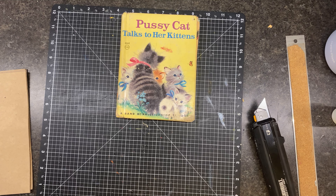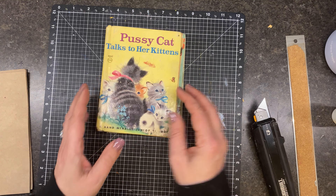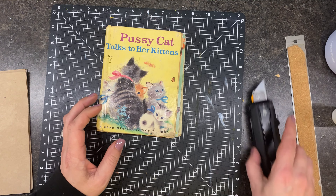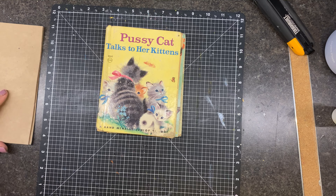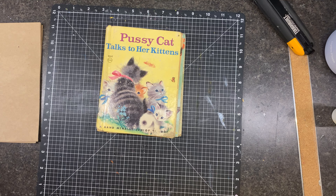Welcome back, friends. It is Angela, the Traveling Crafter, and I was just sitting here working on these books, and I thought, well, why not just hop on and maybe do this together? So here we go.